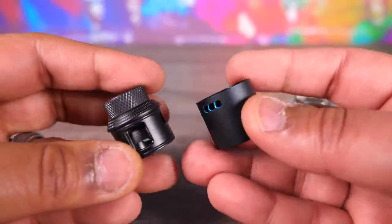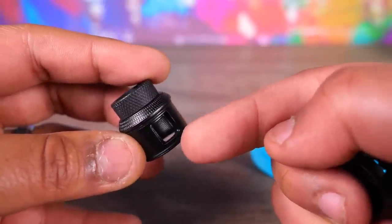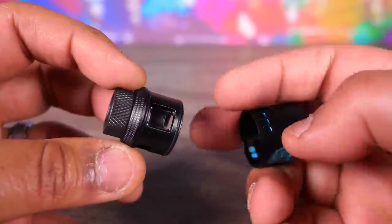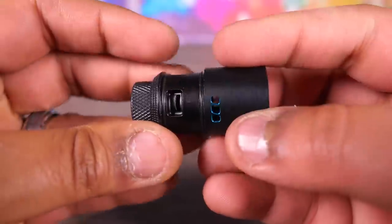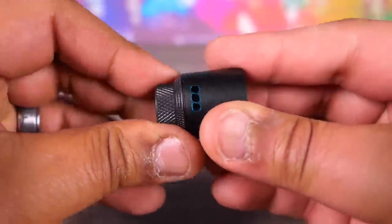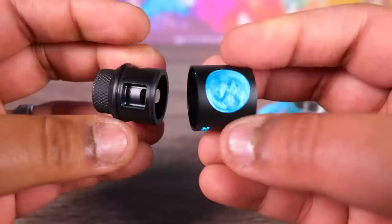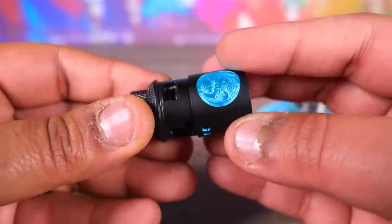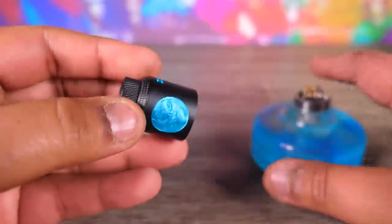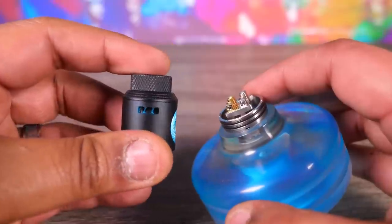Check out this airflow. They did some interesting stuff here. The airflow is set up so that if you want your coils low, you got airflow that comes up from the bottom. You want your coils up high, you set your airflow like that. Very cool. They kind of got it set up for either way. That is the deck, the top cap, and the airflow.